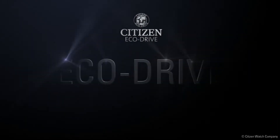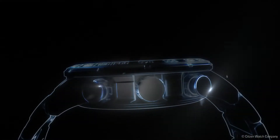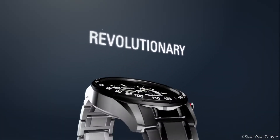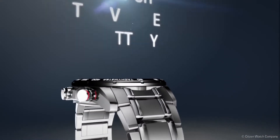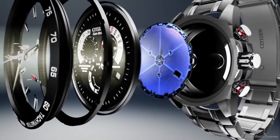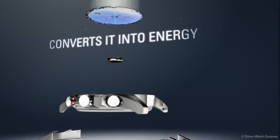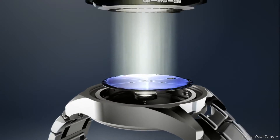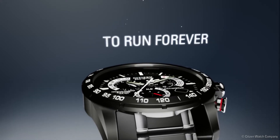Discover the technology: Eco-Drive. How it works — it starts with a simple yet revolutionary concept: a watch that never needs a battery. Citizen Eco-Drive harnesses the power of light from any natural or artificial light source and converts it into energy stored in a rechargeable lithium-ion cell. It recharges continuously in any kind of light to run forever.